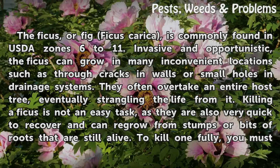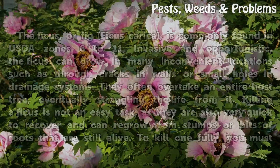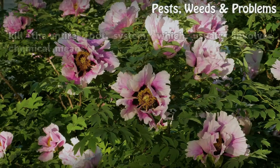Ficus trees often overtake an entire host tree, eventually strangling the life from it. Killing a ficus is not an easy task, as they are very quick to recover and can regrow from stumps or bits of roots that are still alive. To kill one fully, you must kill the entire root system, which usually involves chemical means.